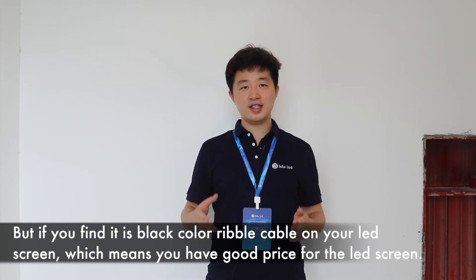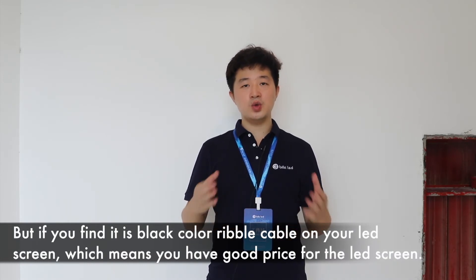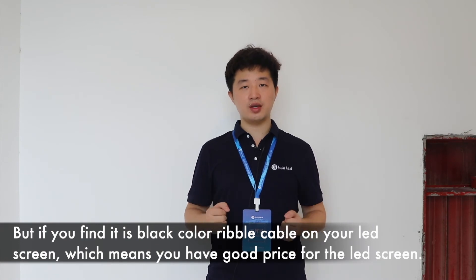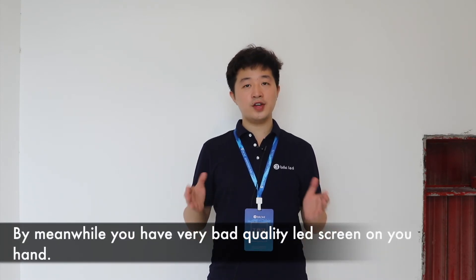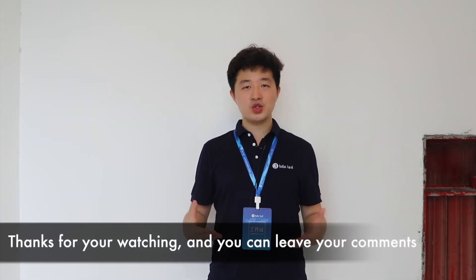But if you find the black color ribbon cable on your LED screen, it means you got a good price, but you also have a very bad quality LED screen on your hands.